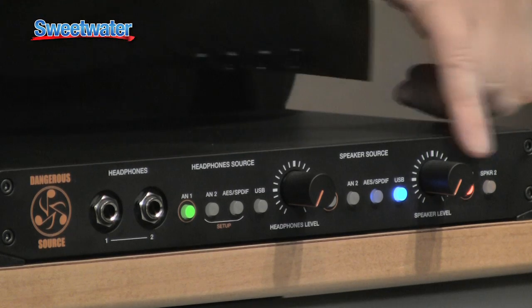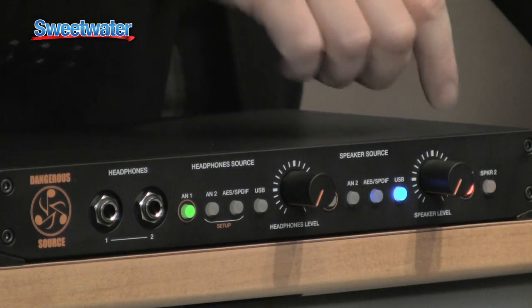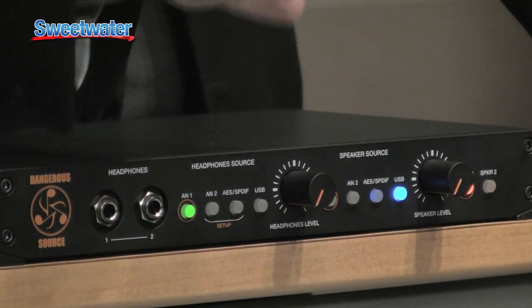That's very nice. You have two speaker outputs. They can be on together at the same time or they can be XOR. So you can use this as a main and small speaker, or as a main plus sub and control the sub on and off.